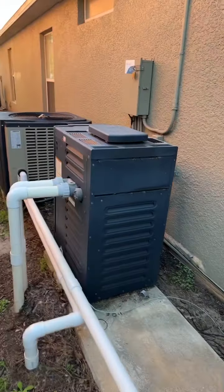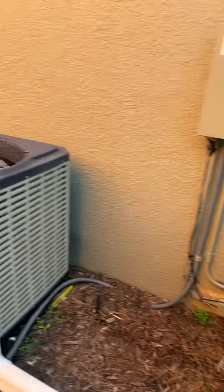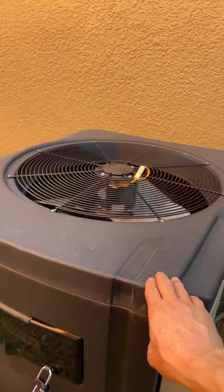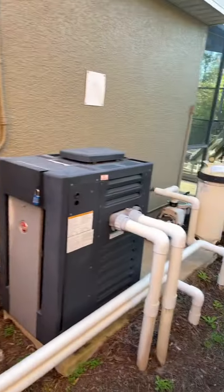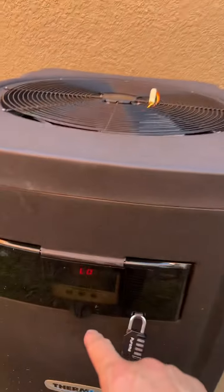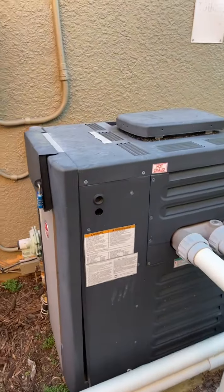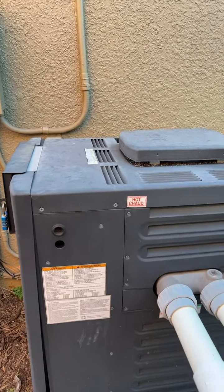This is the heater for the spa, and this is the heater for the pool. Because the water is circulating through the spa heater and not through the pool heater, the pool heater shows a no-flow message. That's the error message, so pool heating stops. Now it's waiting for the spa heater to turn on.